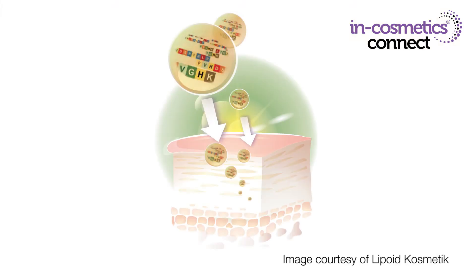The next active I want to introduce you to is Phytocodein by Lipoid Cosmetic. This material contains matrokine-like peptides from the cedar nut, and what's great about it is that they're encapsulated in a liposomal delivery system with some ginseng extract to help protect the active. This not only enhances delivery to the deeper layers of the skin where peptides work best, but also protects the active from degradation by the skin's normal metabolic processes.